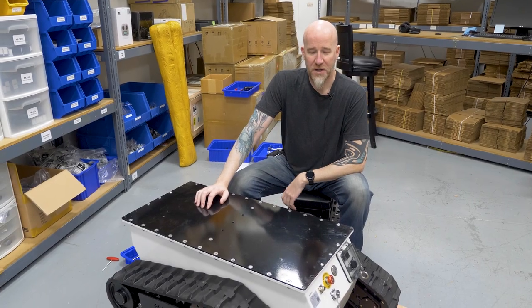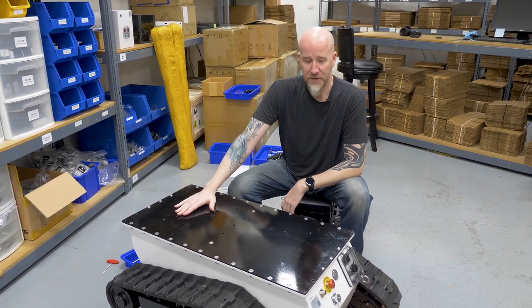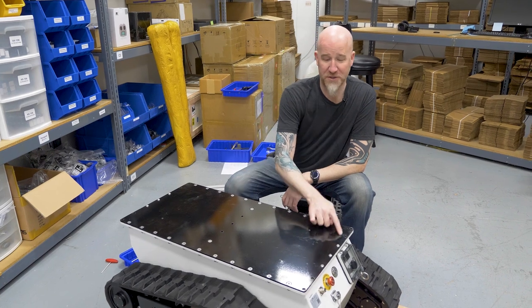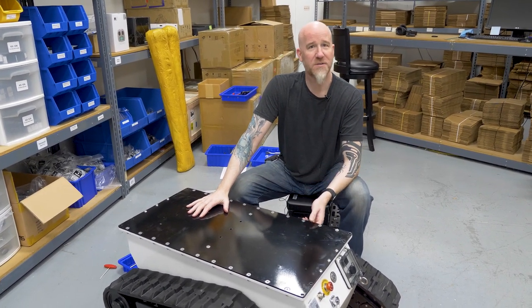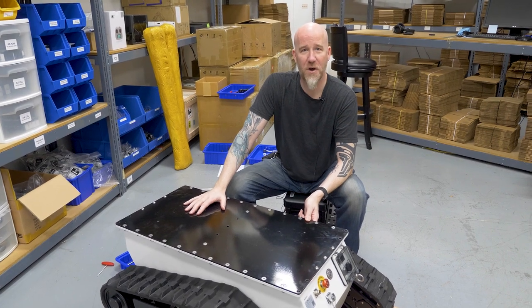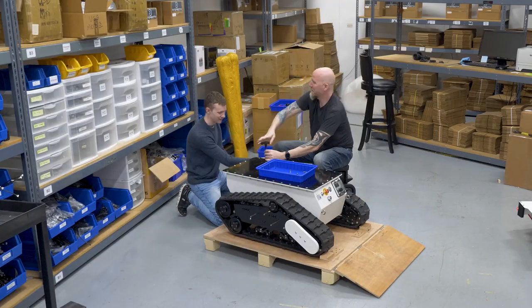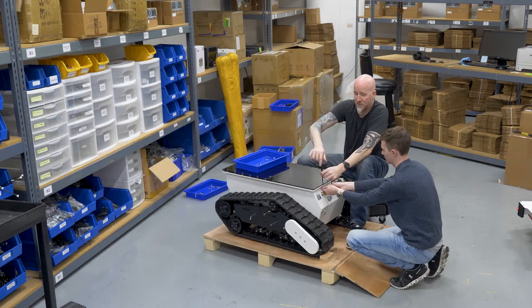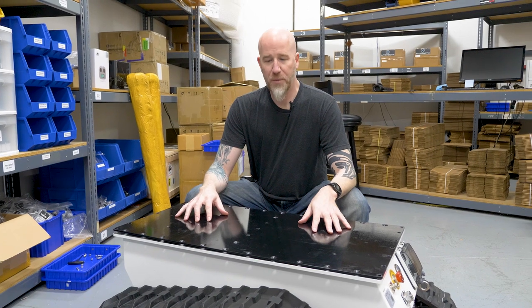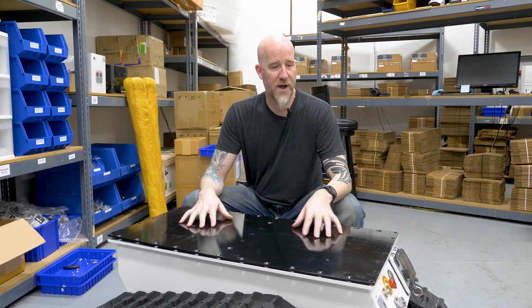Once you've gotten the shell off, you can see there's a metal plate on top, so the next part is to take that off. It's fairly simple but a little time-consuming because there are actually 30 bolts all the way around here to hold it down, and that's what keeps everything sealed inside and watertight. Once you have all of your bolts out, you can go ahead and lift this top plate off to get to the inside of the robot.